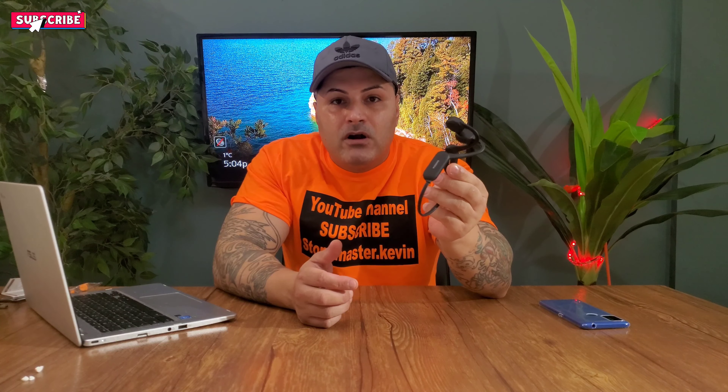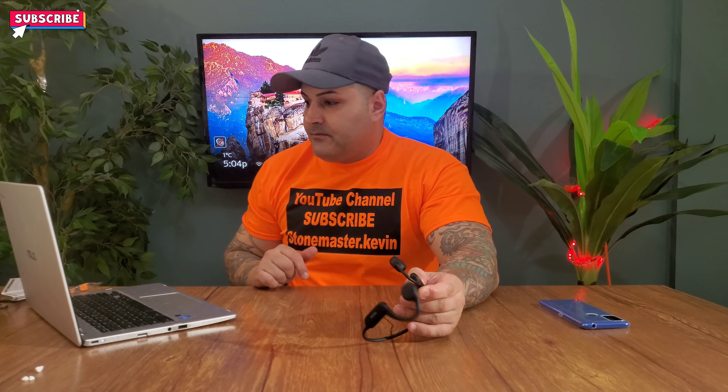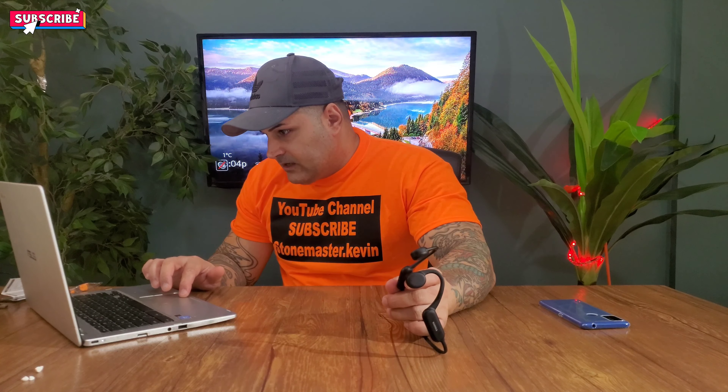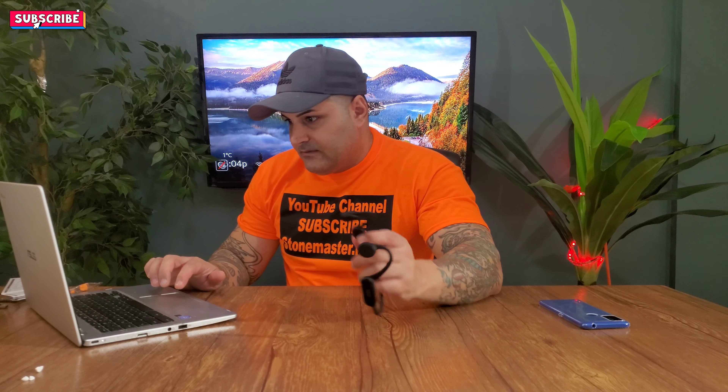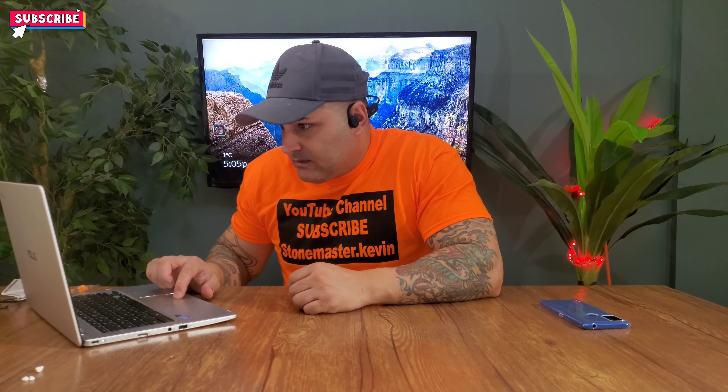Now let's turn it on and see what it sounds like. It says power on and I can feel it starting to vibrate. Let's turn it off — it says power off. Now let's turn it back on and hook it up to Bluetooth. It's called the Running Pro. Let's connect it — it says the Bluetooth is connected. Now let's put them on and see how they sound. I'm going to play some no-copyright music — I'll put the link down below.